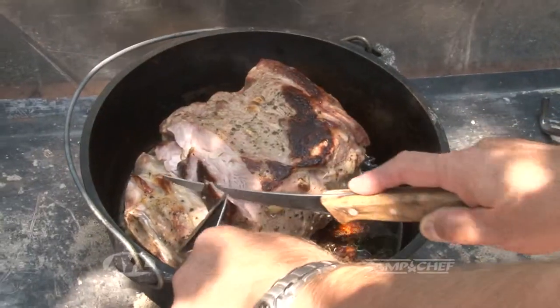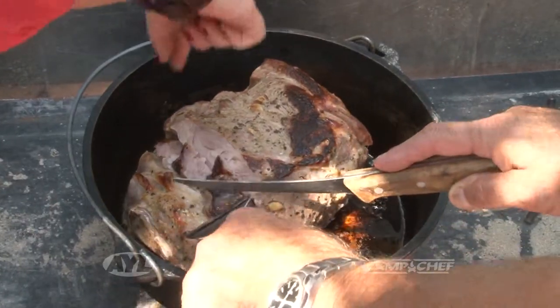This is how easy Dutch oven cooking is. That is the way to do it. This is so good.